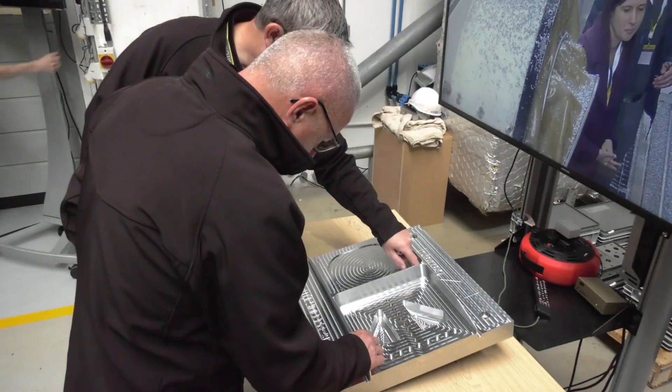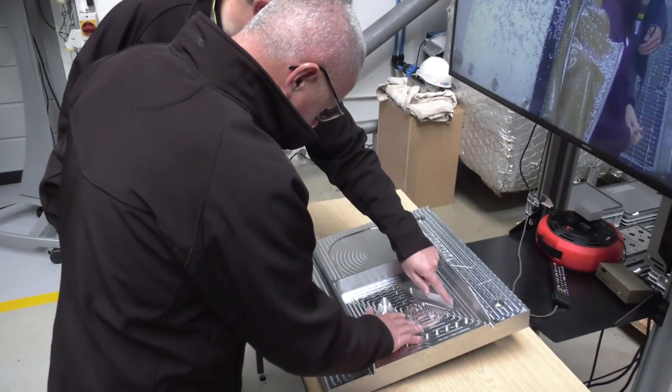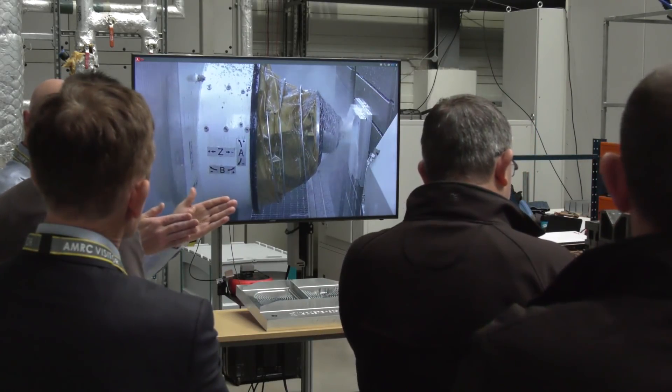We've got a great example of the component here, which takes about 16 minutes in total. We've roughed this component out, finished it with APFs, we've done new geometries for the base finishing, and we've shown the audience different ways of roughing and finishing a component. This is a typical spar, rib, 10 degree undercuts — we've got some awkward little pockets we're trying to rough and finish in one tool with an APF. It's been an educational day for everyone.